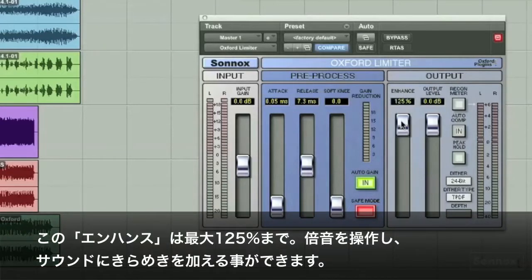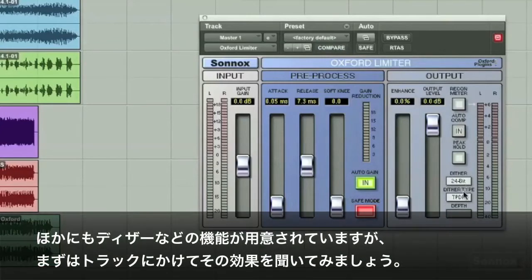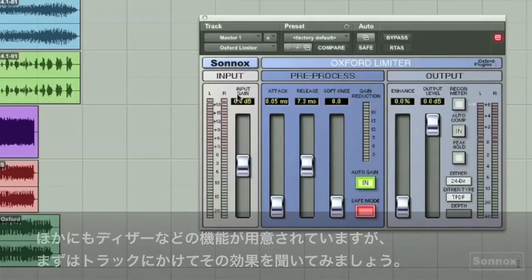The slider will go up to 125% and it adds what I call a harmonic sparkle. There are other features such as dither and so on, but let's just put it on some tracks and see what it can do.